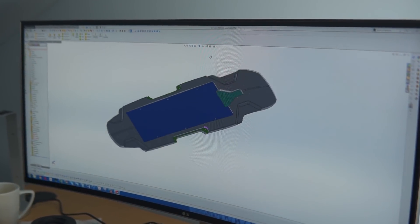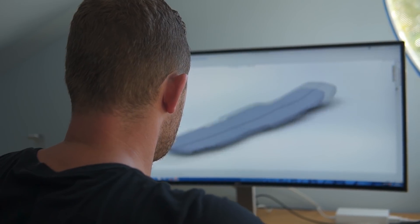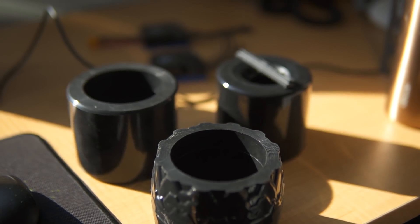Our new production team was able to produce 70 Raptor 2s just before they closed down for the Chinese New Year — that is more Raptor 2s in a period of time than what we were able to achieve with our last team. That's really positive news and I'm looking forward to seeing what they can do in 2018.